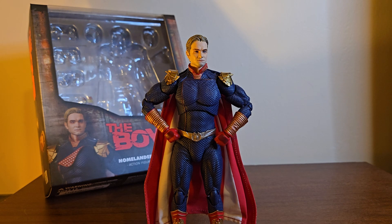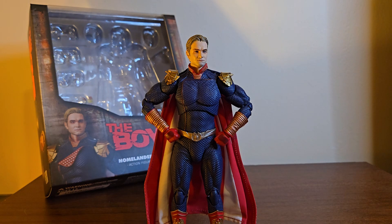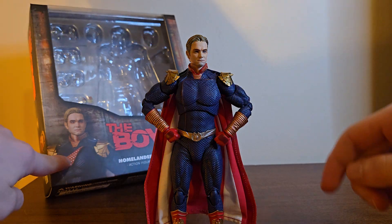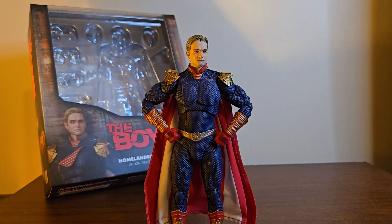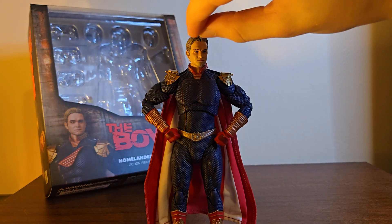What's up everyone, V here, and today I'm going to be reviewing the Mafex Homelander from The Boys. This is Homelander as he appears in the show — specifically I think this is how he looks in season one. He has the same look throughout every season but I think it's the hair; it's swooshed more to the side in season one, whereas every other season it's more swooshed back.